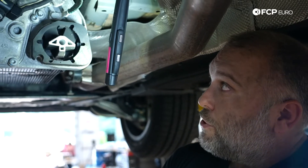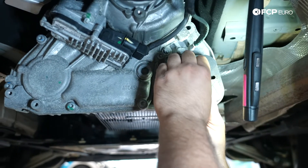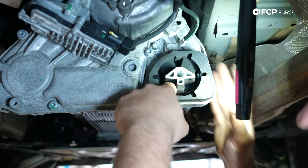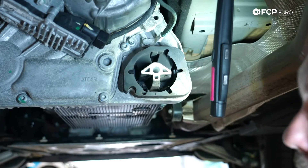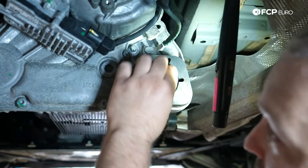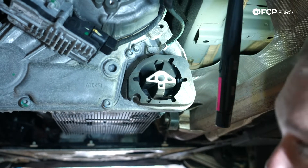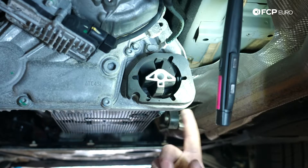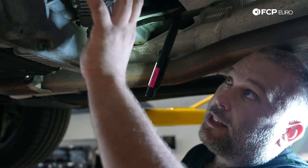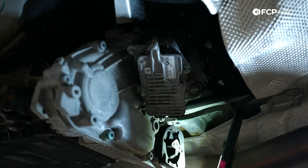Looking at the original transfer case mount at 66,000 miles — it's definitely much harder than the new one. Our exhaust is right here, so over time this has probably been baked a bit. The openings you see down here are nothing to worry about because that's just a thin layer of rubber to begin with — it's not structural. There's just a little bit of cracking here and there. If you're doing engine mounts, it probably makes sense to also replace the transfer case mount at the same time. While you have everything apart, it's also a good time to look for any transfer case gasket leaks — if you see any leaking, now's the time to address that.